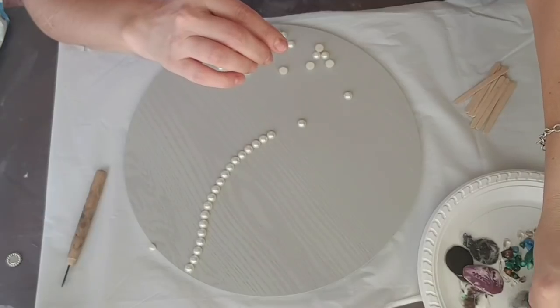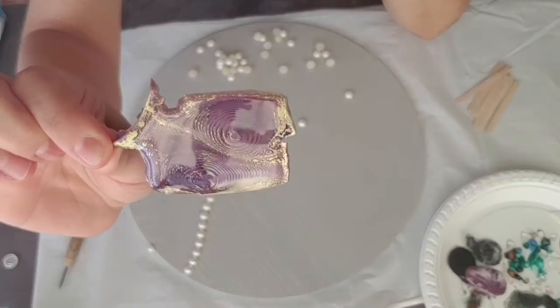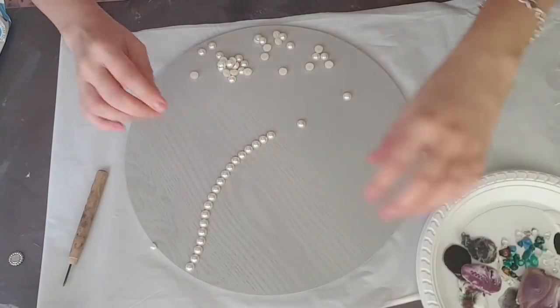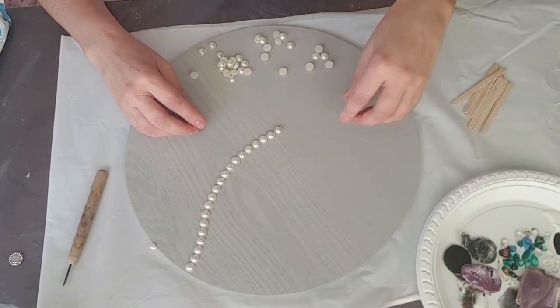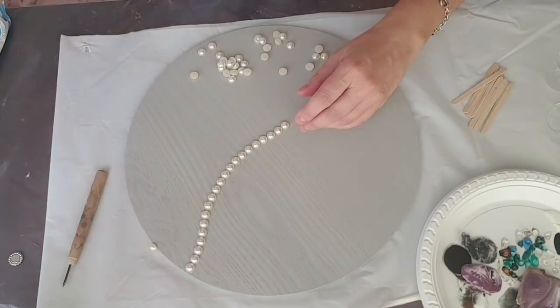I don't like wasting them. Look at that — it looks like a bit of a whale, a nice golden whale. So I'm just going to play with this and I'll come back, and hopefully by then I'll have an idea of what to do.